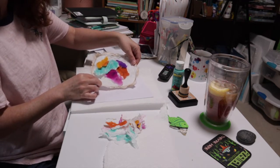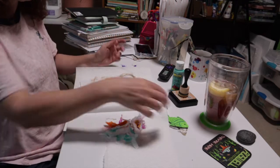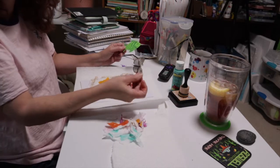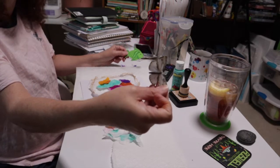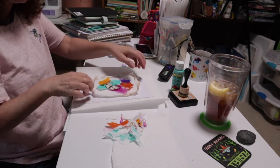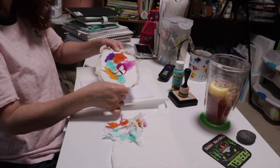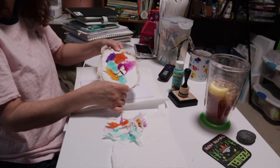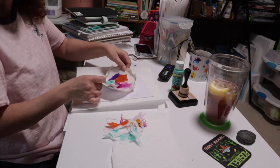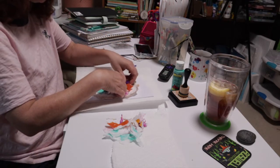To top it all off, I might pull it up a little bit and come in with my butterfly that we've made in other videos — I'll link one above — and put it right in the middle. It's kind of like my butterfly is on flowers, but this is all created from the very humble, simple paper towel. How cool is that!